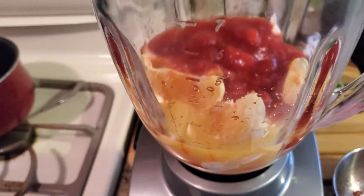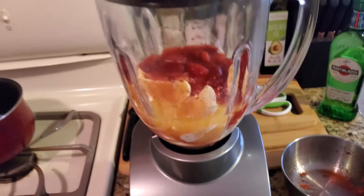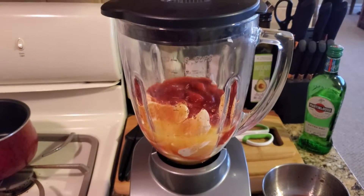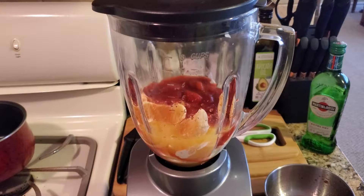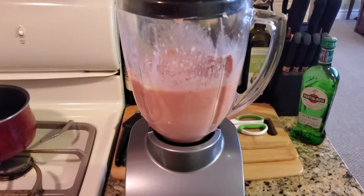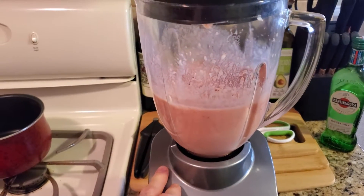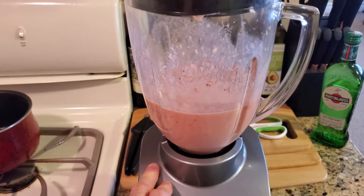The next step is we're just going to put the top on real quick and blend this. If you have to, turn it off and then turn it back on.